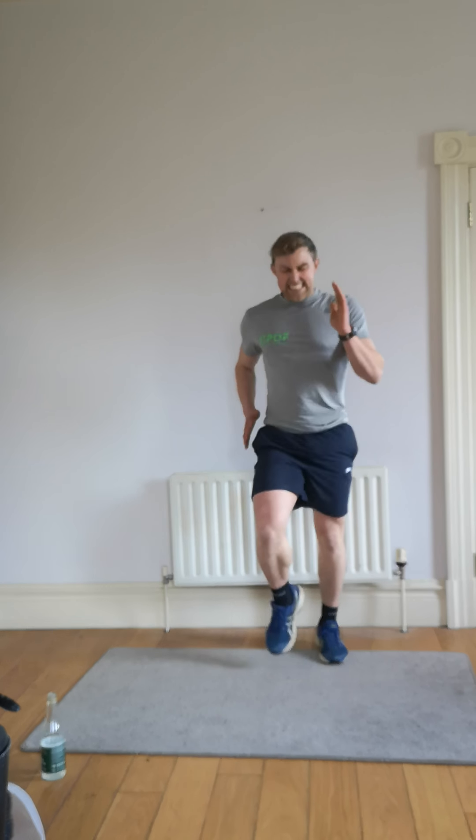Next is high knees — high intensity. Let's work hard for 60 seconds, straight in. I want your hands and your knees going — lift them up. Get the heart rate up — we've got one more exercise and we're finishing off round one. Body temperature and heart rate through the roof, let's go. Go as fast as we can, feet off the floor. Ten seconds — let's finish strong: nine, eight, seven, six, five, waiting for the timer, three, two, and one.